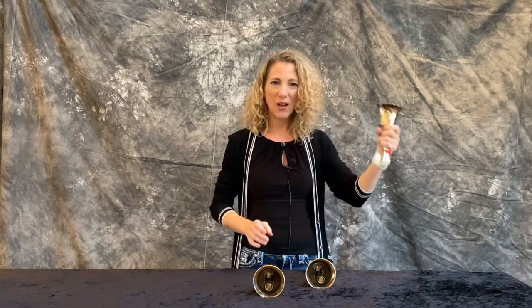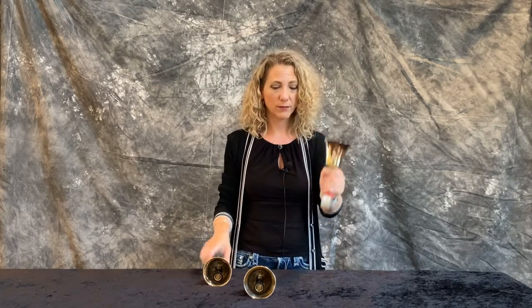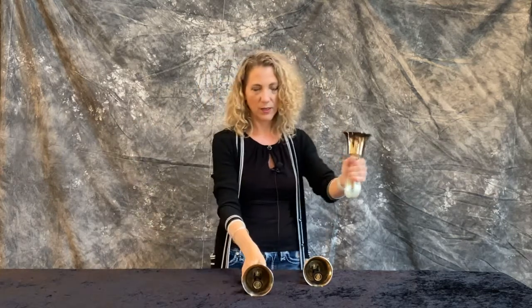Notice that now I have the bell in the wrong hand. It's now in my left hand and I need it in my right hand. So there are a couple different ways you can negotiate this. You can do just exactly what I did and start out here and then simply shift this bell back.